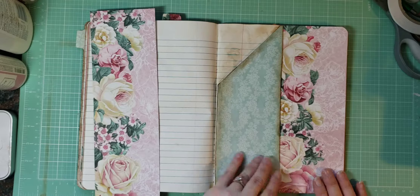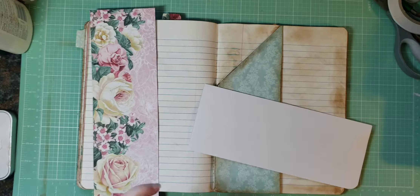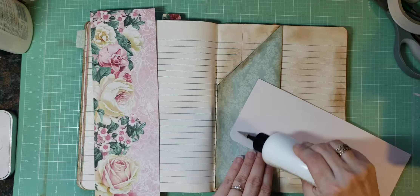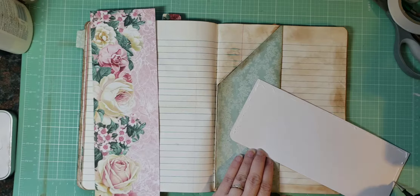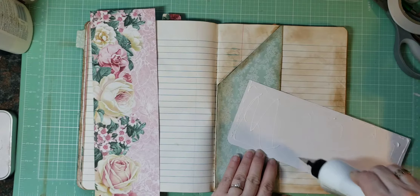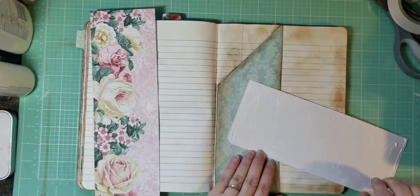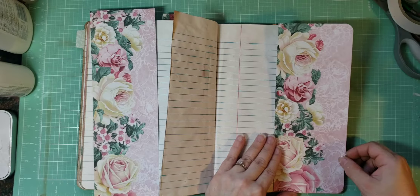I'm really liking that, so I'm going to go ahead and put that down. I have my art glitter glue that I think I'm going to use for this. I've tried all different glues on this paper and they all seem to wrinkle it, so just go for what you like, I guess.